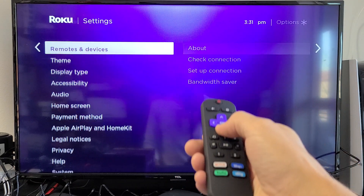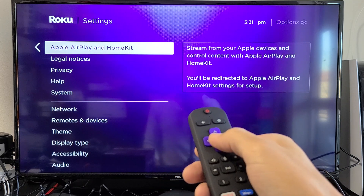And you want to move over to the right. Now you want to go all the way down to where it says Apple AirPlay and HomeKit.